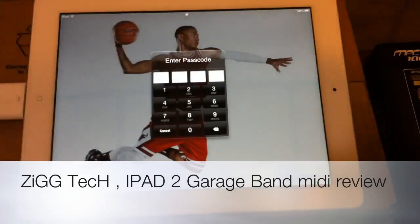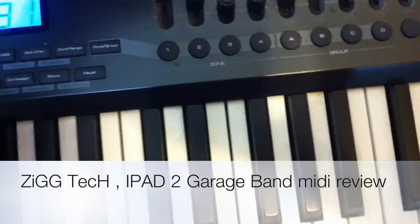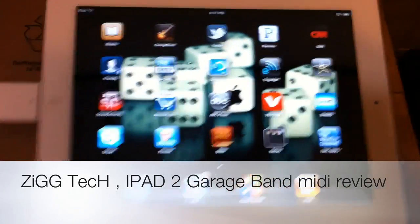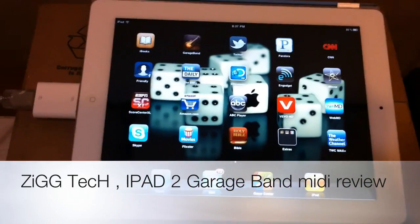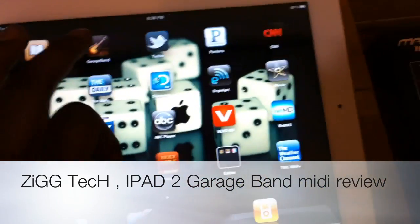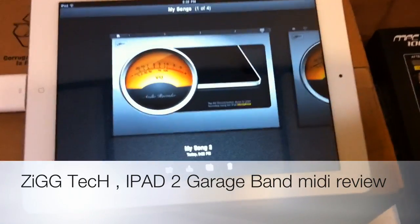So I'm just going to log in here real quick. Alright, we're going to load up GarageBand. Forgive me for the sound — I don't have this hooked up to my surround speakers or anything like that. Just wanted to give you guys a quick review on how you can use your MIDI keyboard with GarageBand on the iPad 2.